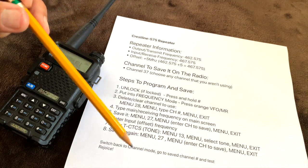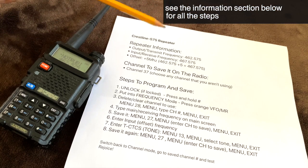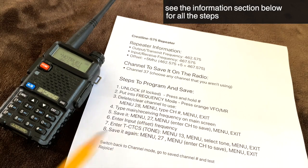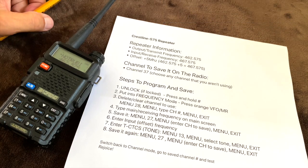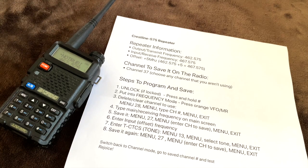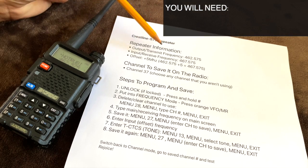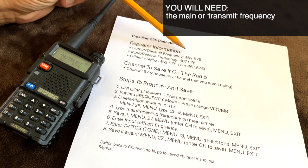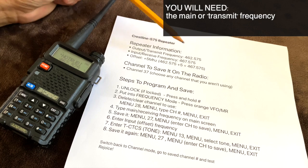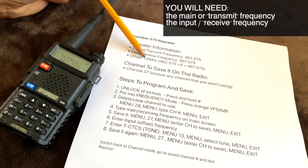I've got all the steps written down here so I can follow along, and I'm going to put these steps in the description below so you can follow along too. Now to program a repeater, you're going to need a few pieces of information from the repeater owner: the main frequency of the repeater, the input frequency, and/or the offset. The offset is the difference between the transmit frequency and the receive frequency.